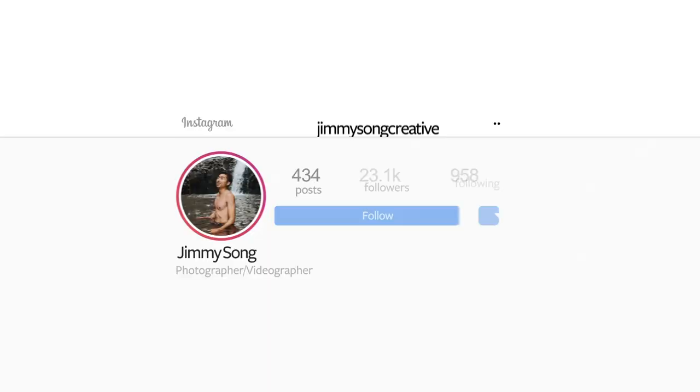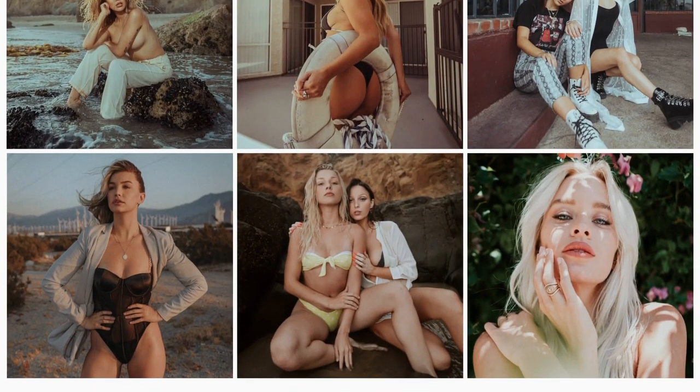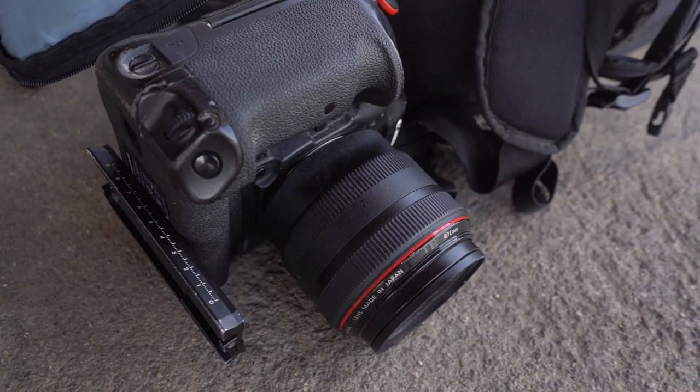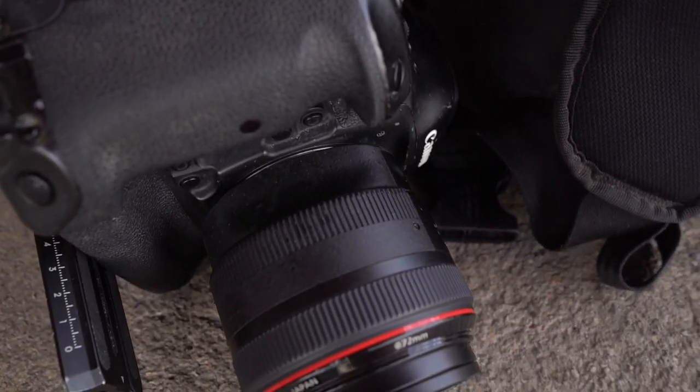Hey everyone, I'm Jimmy Song. Today we're going downtown Tucson to do a fun photo shoot with an edgy vibe. I'll be using a Canon 1D X Mark II with the 24-70 2.8 millimeter lens and an 85 millimeter 1.2 lens.